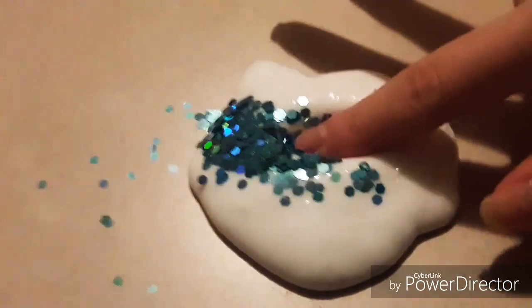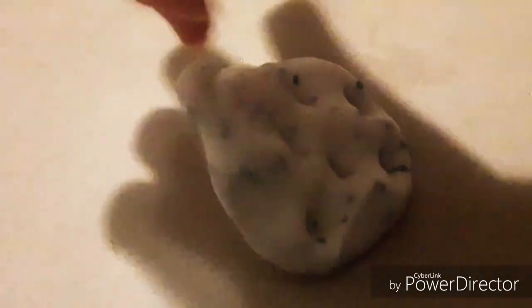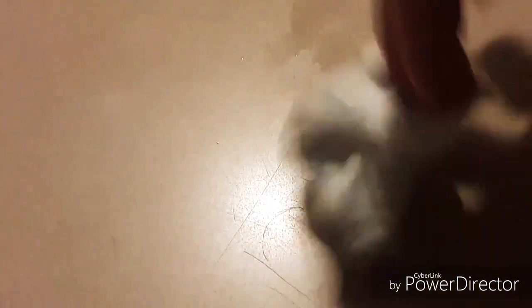Oh my gosh, and now I'm going to mix it in. So here's the finished product.